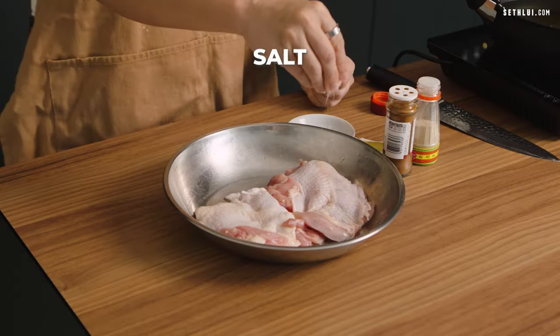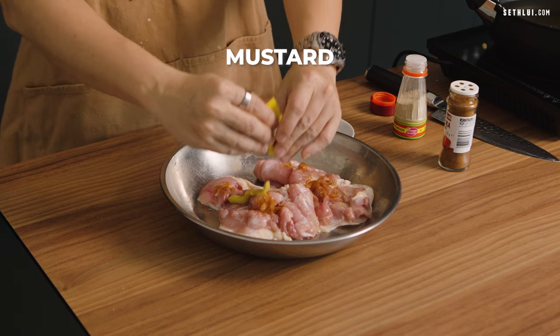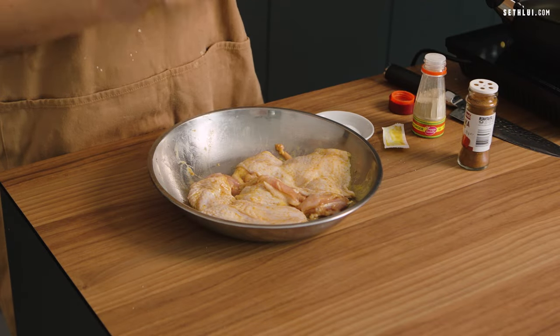I'll be marinating the chicken drumsticks with some salt, some white pepper, some paprika, and finally some mustard. Once this is marinated, I'll leave it for a while to let the flavor soak into the meat.